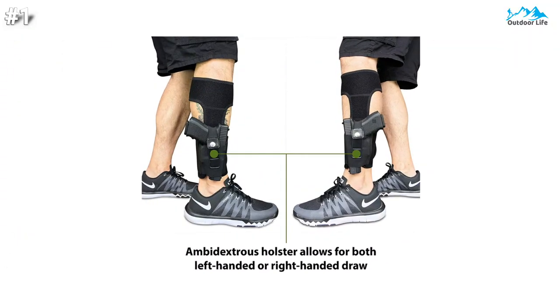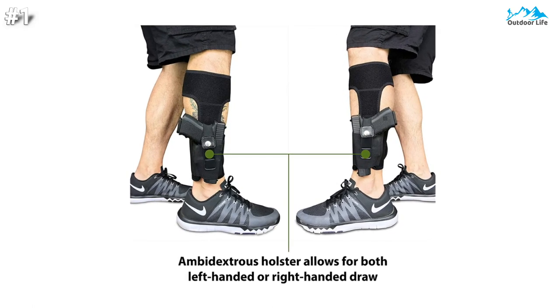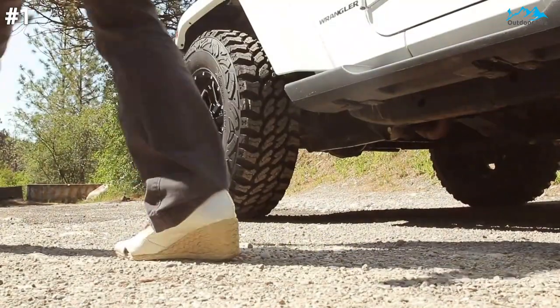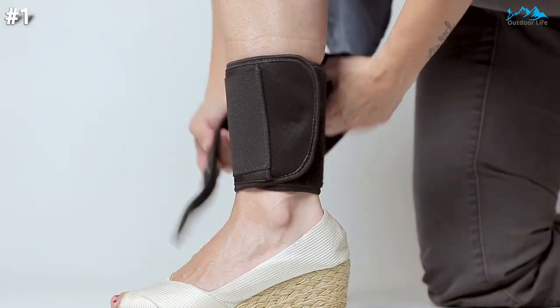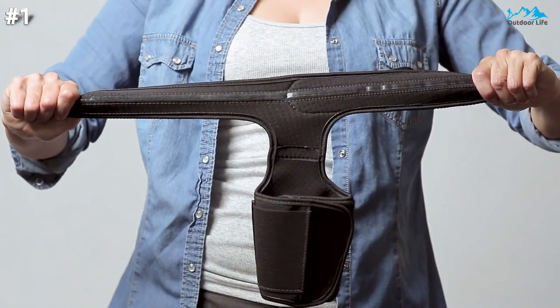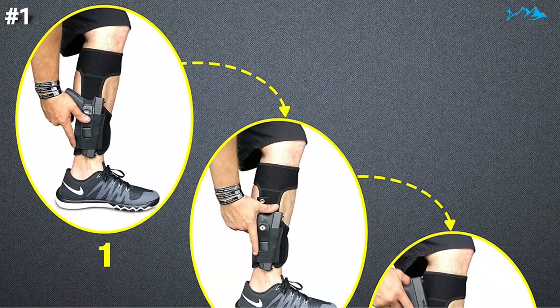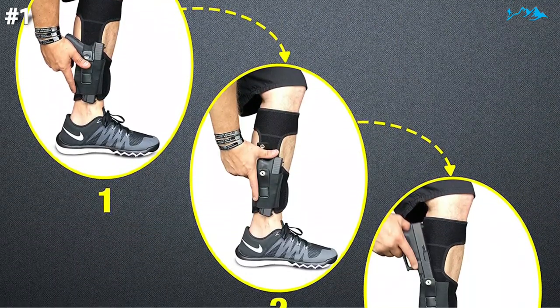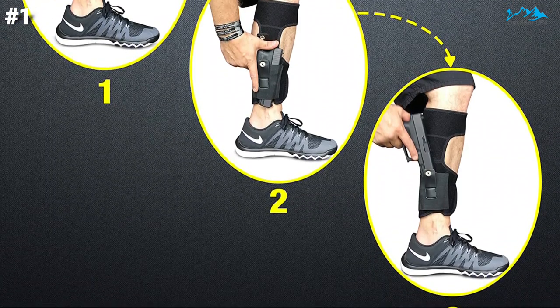The universal left or right-handed elastic holster was designed to accommodate any size firearm, from a subcompact Glock 27 up to a full-size .45 1911. The holster's leg strap design allows any size calf and ankle to fit comfortably. This thumb brake holster allows you to flick up the retention strap with the back of the thumb to draw the firearm quickly and effectively.